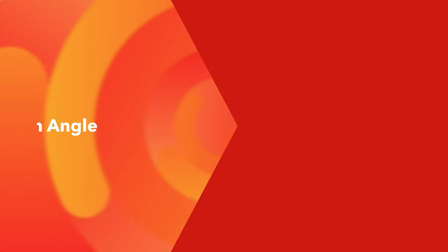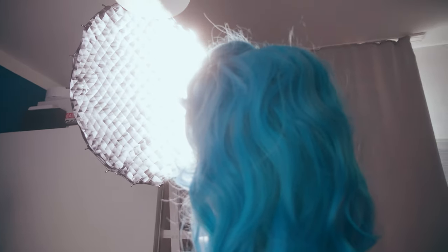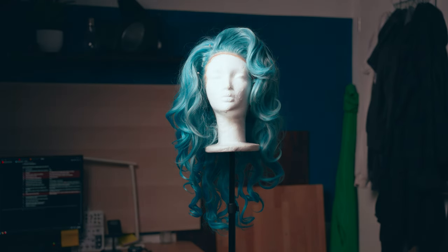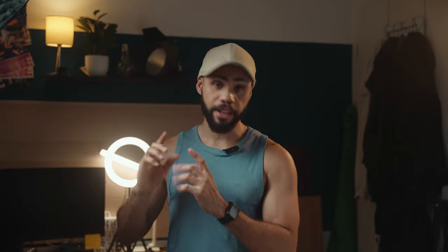This will give you a chance to light the subject independently from the background. Number three: set up your softbox with the honeycomb grid and place it to the side, not to the front. Then rotate it until the light is hitting only the subject and not the background. You're gonna be able to go much further than you think. At the moment, the softbox with the grid that is lighting me is not even facing me — it's kind of facing away from me, but the light still hits me and it doesn't hit the background.